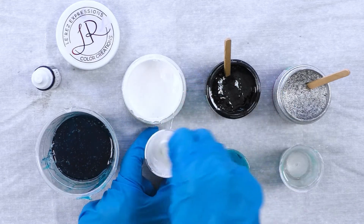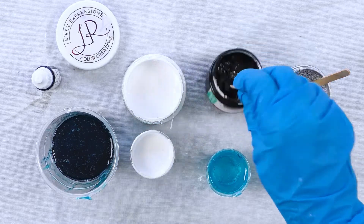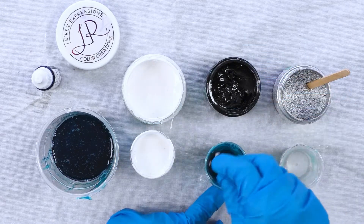Now I'll mix my white, which is also from Larez Expressions — it's called Angel White. I really love it because I get some great lacing with the ArtResin.